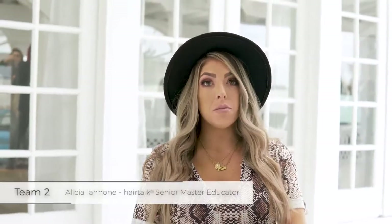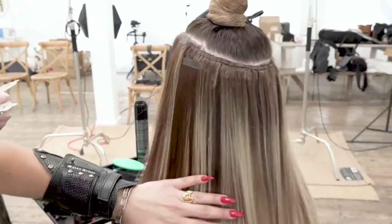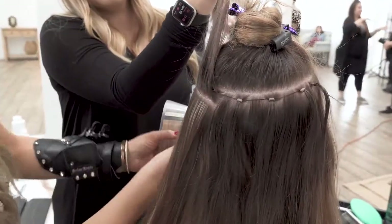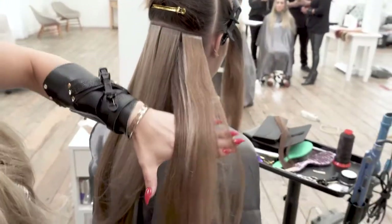Our team today is going to be mostly tape, but we're going to incorporate two machine wefts into our look. We're working with all 21-inch original tape extensions. We are working with a color melt — some solid, cooler, bronzy tones, and then some cooler, brighter blonde tones in the solid. We're combining color melts and solids, starting to build darker depth in the back, working on the edges to lighten the effect, and then working over to our side part to give a really bold money piece.